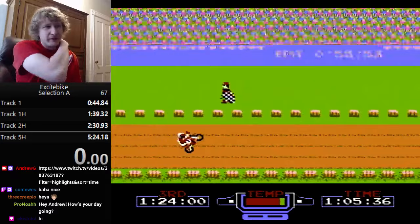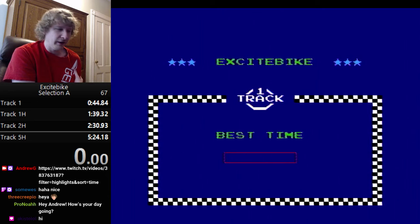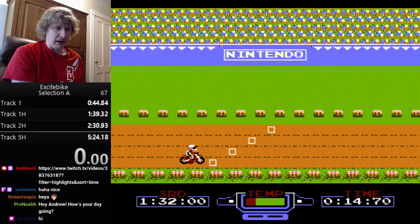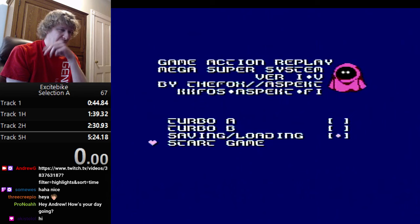A basic time is around 1:05. If you don't overheat, you'll probably get around 55 to 56 seconds. The lowest I ever got with basic strategies is maybe 53 seconds — getting below that is pretty much impossible with basic play. That's where the advanced strategies come in, which make the game way more interesting.